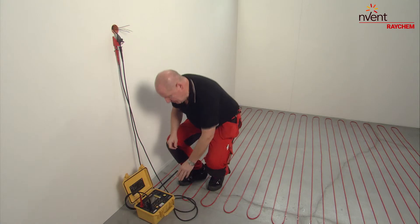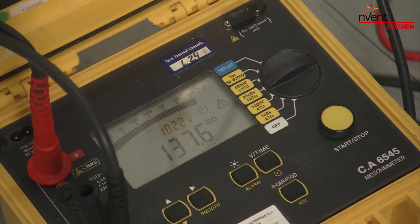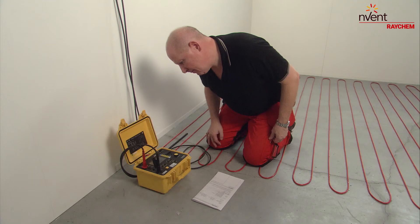Don't forget to perform another insulation resistance test and record the test result on the commissioning form.